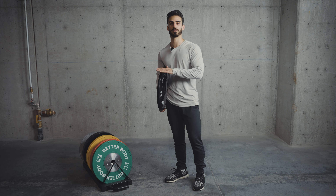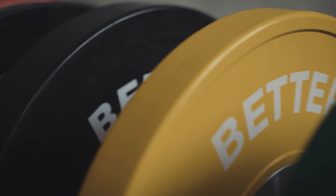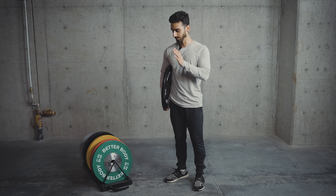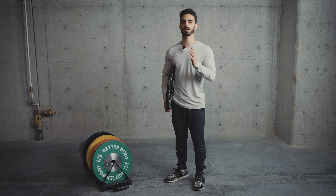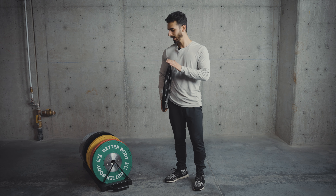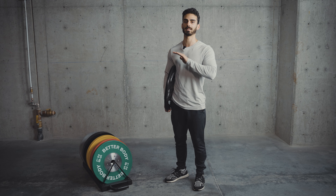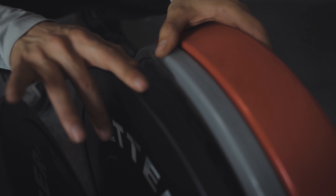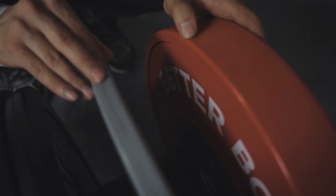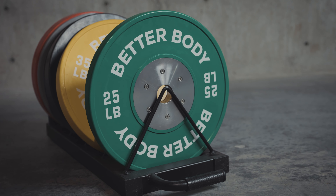The difference specifically between these two is that with the colorful competition plates, they're actually going to be a lot more dialed in in terms of the weight. With the bumper plates and machine plates, you're going to get a plus-minus variance of up to 2% of the total weight of the plate. Whereas with the competition plates, they're actually measured to only have a 15 gram variance at most, so you're going to get a really accurate reading.